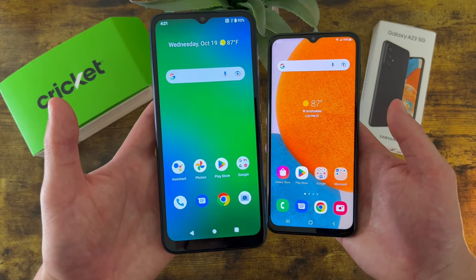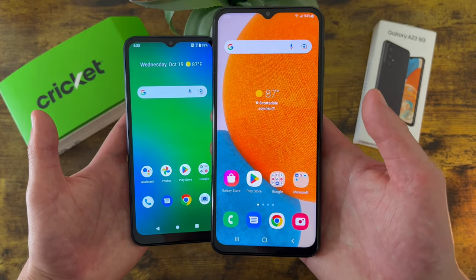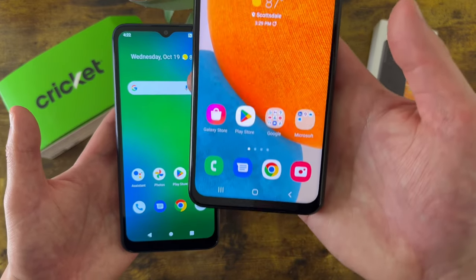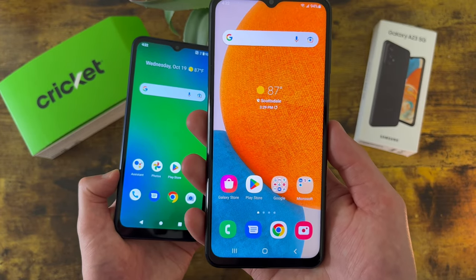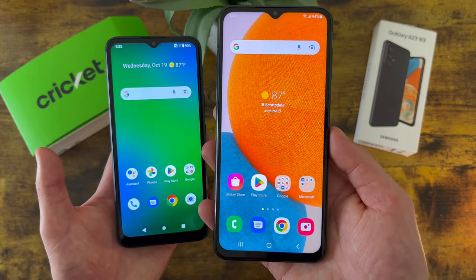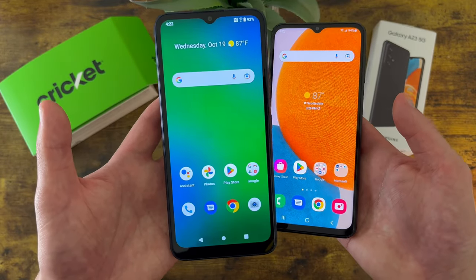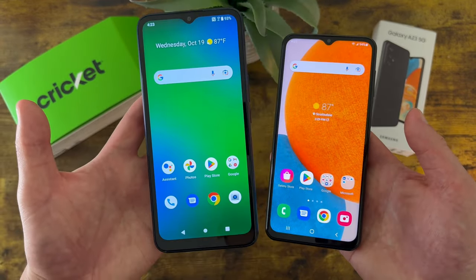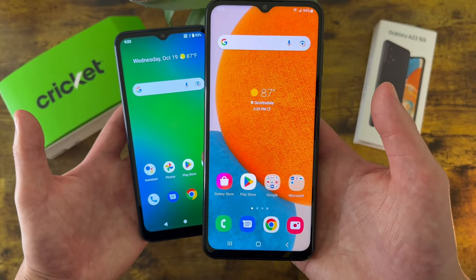Now for the battery, with the Cricut Innovate E 5G we're getting a 4,000mAh battery that supports 10W fast charging, and the Samsung Galaxy A23 5G has a 5,000mAh battery that supports 25W fast charging. The Samsung Galaxy A23 5G has a clear advantage, not only having a significantly larger battery but also supporting much better fast charging. If battery life and charging speeds are important to you, the A23 5G will be a better choice. But if you're not really concerned about battery life — maybe you have your phone plugged in all day anyway — the Cricut Innovate E 5G will still be perfectly fine.